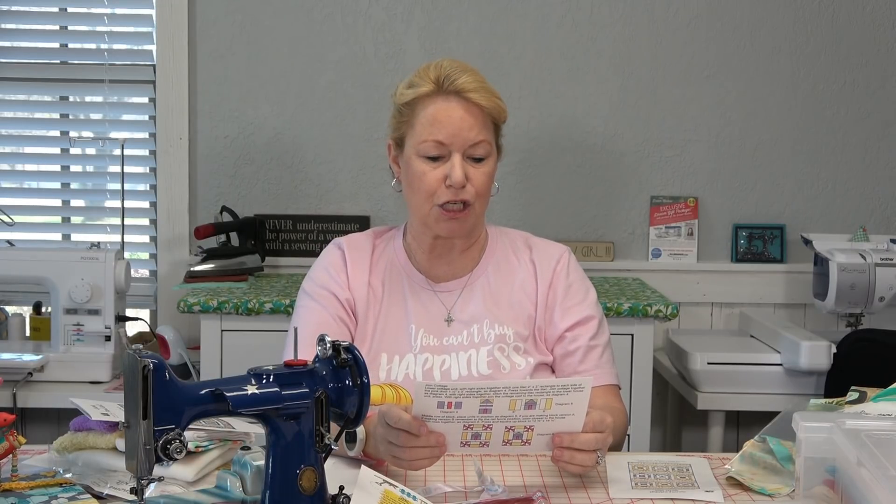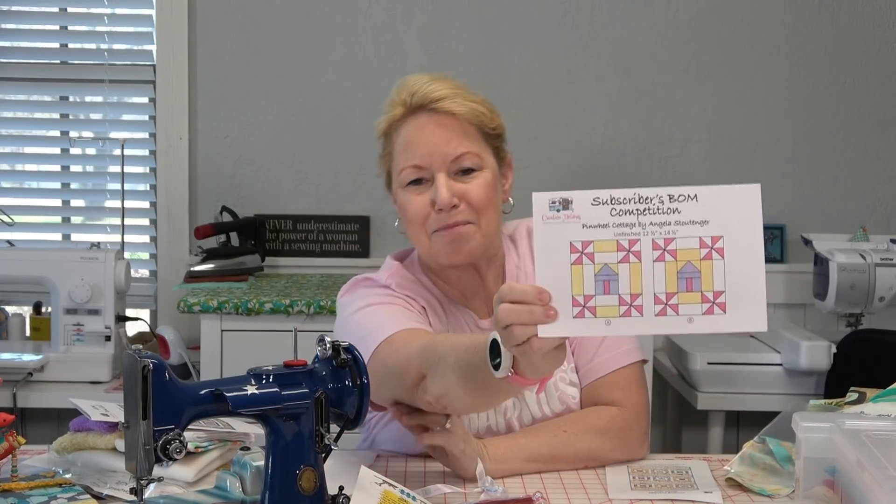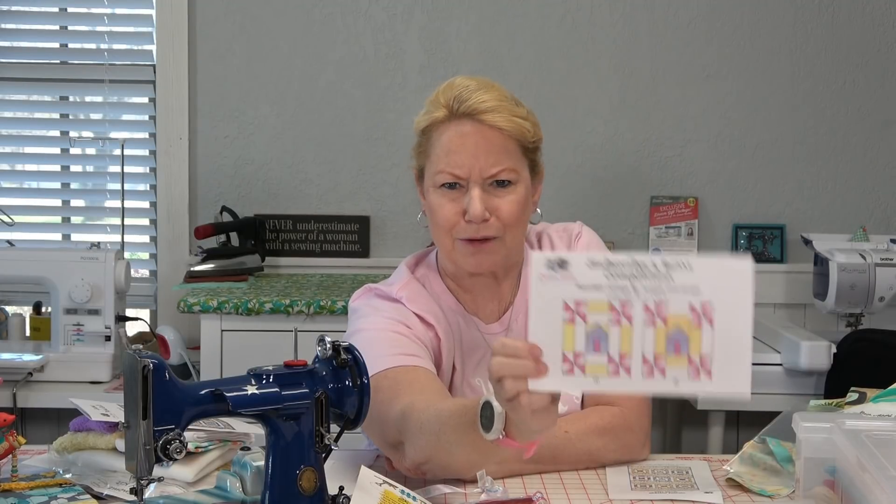There's also a subscribers block-of-the-month competition — Pinwheel Cottage by Angela Stoutinger. Angela is a big friend to Power Tools with Thread, she's in our Facebook group, comments on videos all the time, and has been with us a long time. Congratulations, Angela!